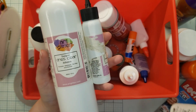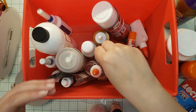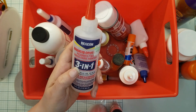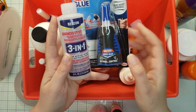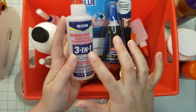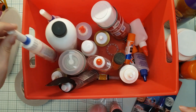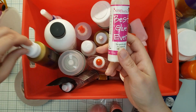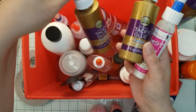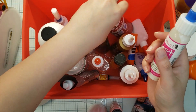Some other liquid glues I use are the three-in-one, which is for dimensional pieces, and my super glue, which I actually haven't opened yet. I use these interchangeably. I don't usually pull these out too often — they're here because they were a dollar and I just couldn't pass up a good deal on adhesive.